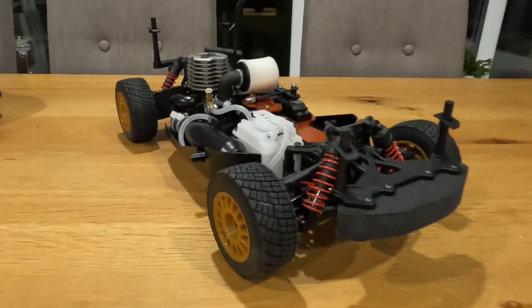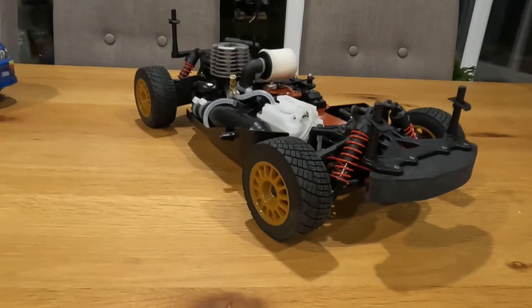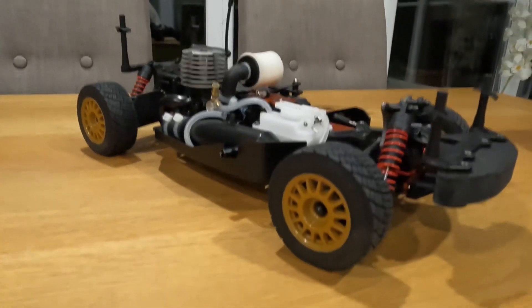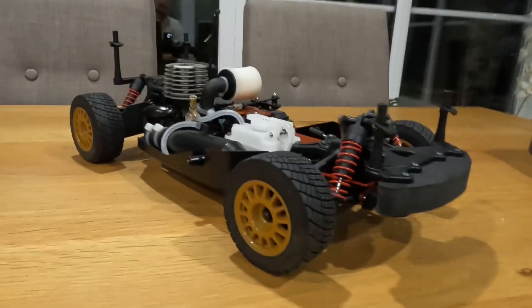Two-stage air filter to keep all the dirt out. I literally cannot wait to run this car in and just send it down some gravel roads — that's what this car is really built for. You guys have got to subscribe and stay tuned for the next video, because it's going to be so decent.